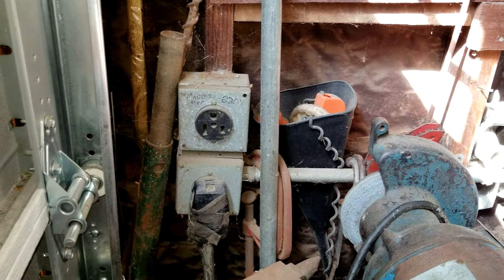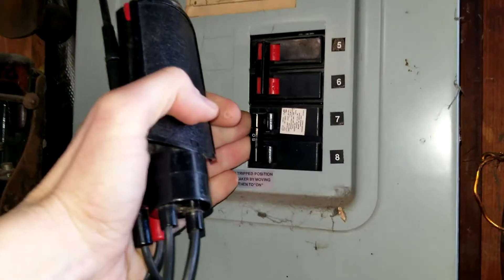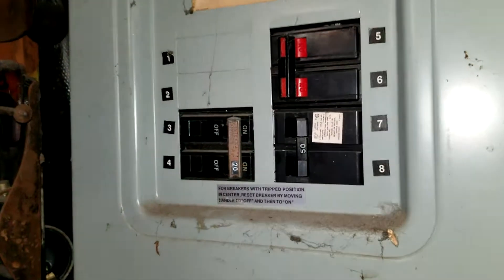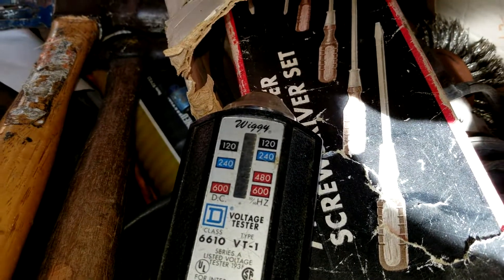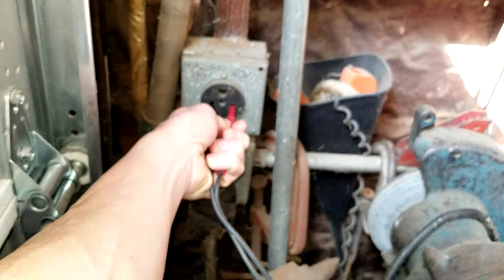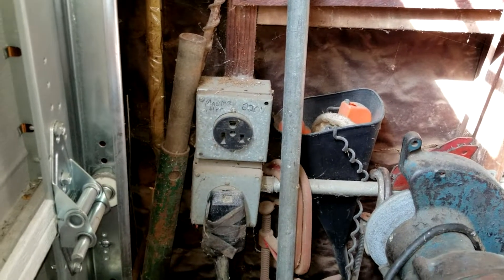That is live right now. So what we're going to do is go back to the breaker box and cut that 50 amp breaker, then test it again to make sure the power is off. Here's the 50 — let's go ahead and crank that off and go test it again. Our prongs are in there and we have nothing on the voltage meter, so that means that is the correct one. Now we can go ahead and take off the face plate knowing we're not going to get electrocuted.